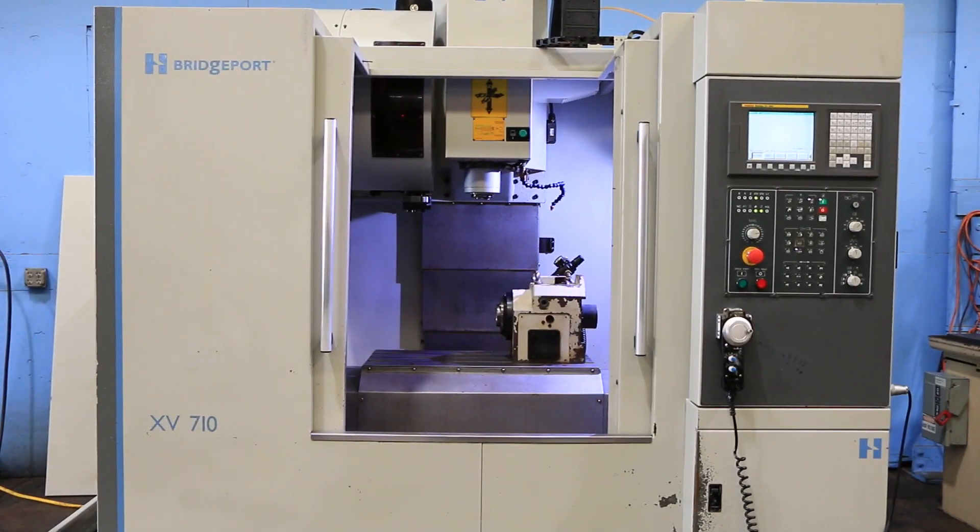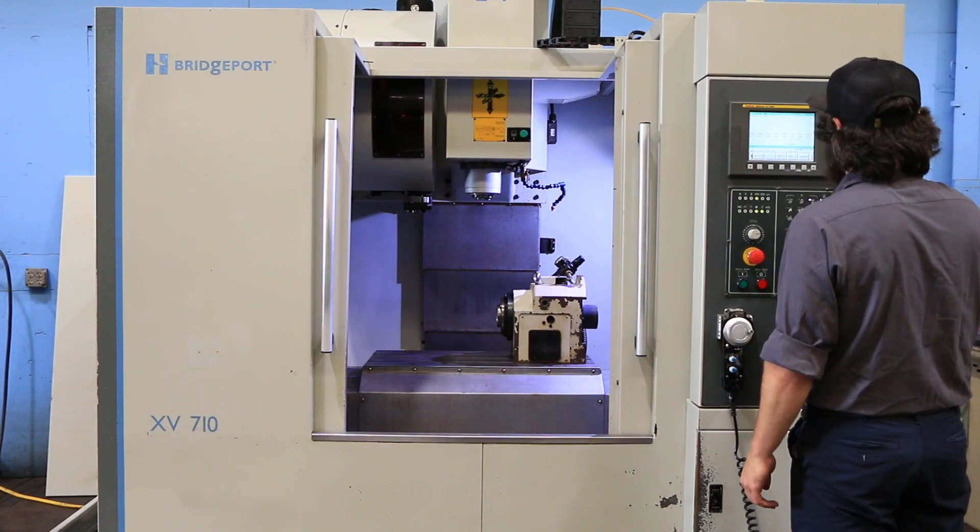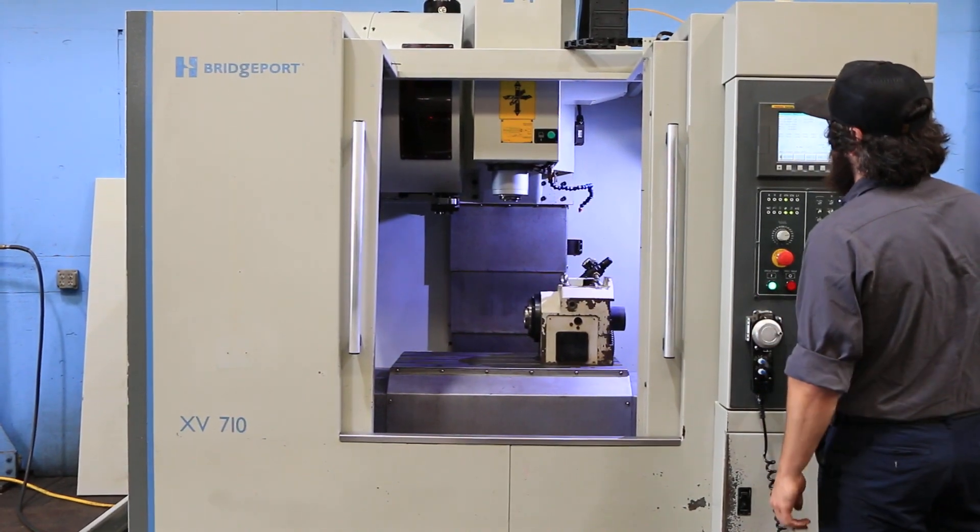We're going to run her for you. It's got a 20 ATC side-mounted tool changer, cat 40 tooling.